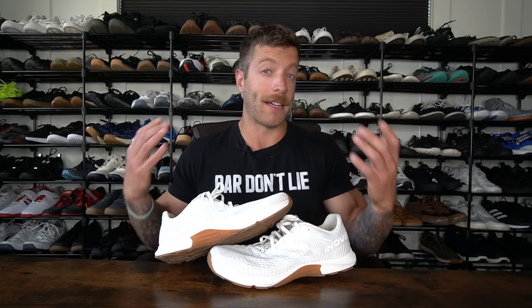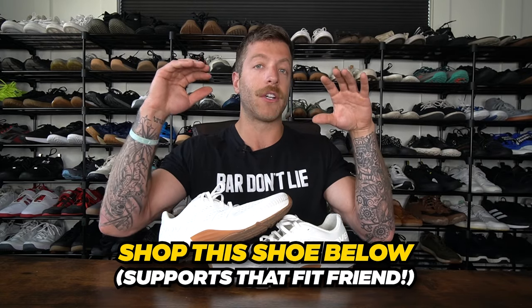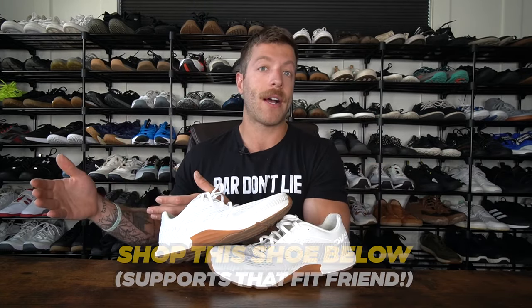Overall, the F-Fly has been an exceptional hybrid shoe, and I see it as a really strong performer for somebody that wants a good do-it-all shoe or somebody like a HYROX athlete that needs a shoe for that type of competition and training.